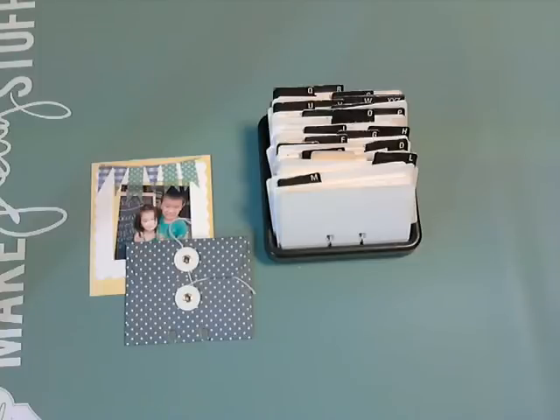Hi everybody, it's Kathy. A couple of weeks ago on Facebook I talked about Heidi Swapp's YouTube clip from CHA 2015 on her new product coming out, the memory decks. It is such a great concept, I love it. It's a cross between a library card catalog and a Rolodex.